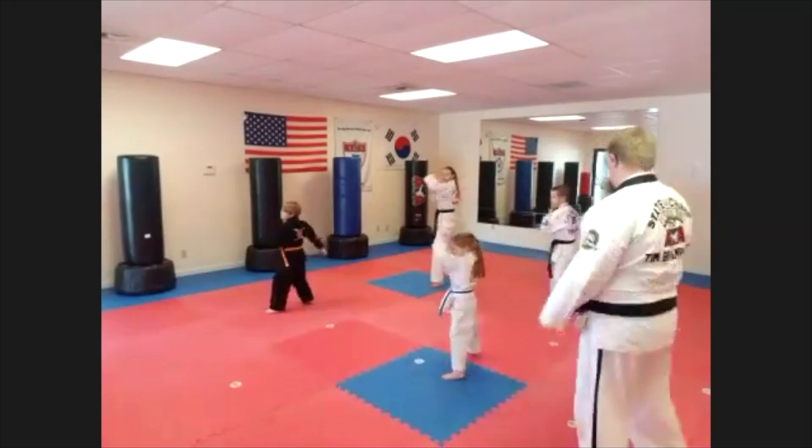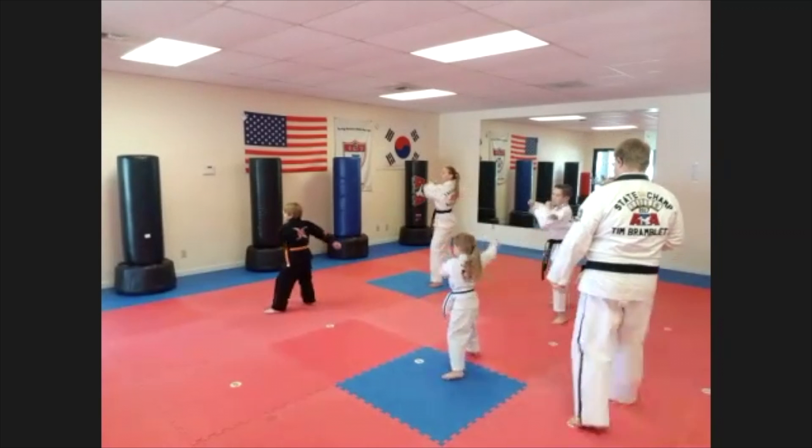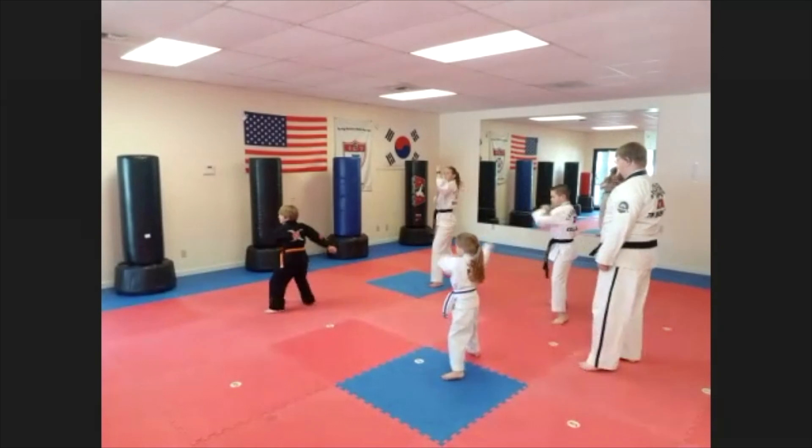We're gonna do 20 seconds of strong blocks. You can do it at home as well. Boom, boom — good. I want you guys to key up.